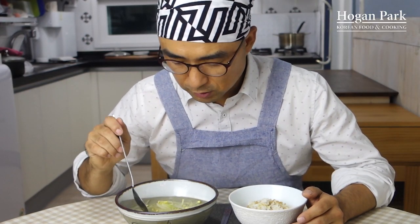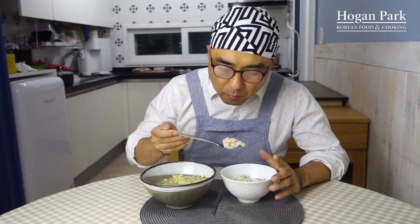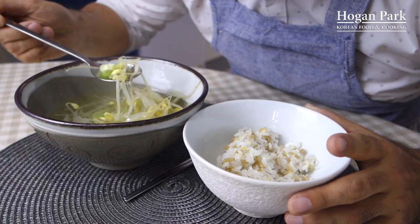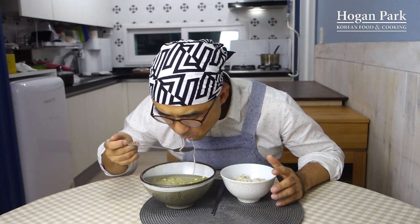Now I'm going to eat this with rice. It's cool — 시원하다!